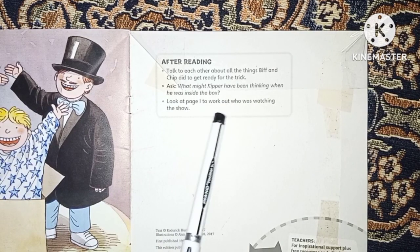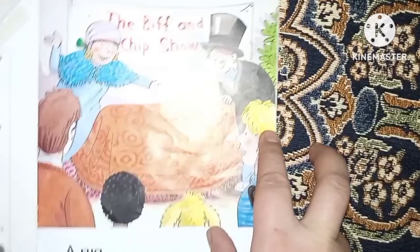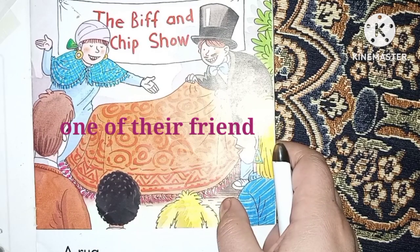Look at page one to work out who was watching the show. On page one you can see Biff's mom, dad, Floppy, and one of their friends.